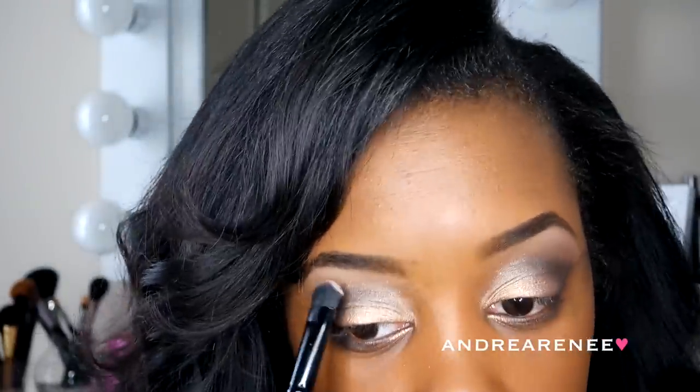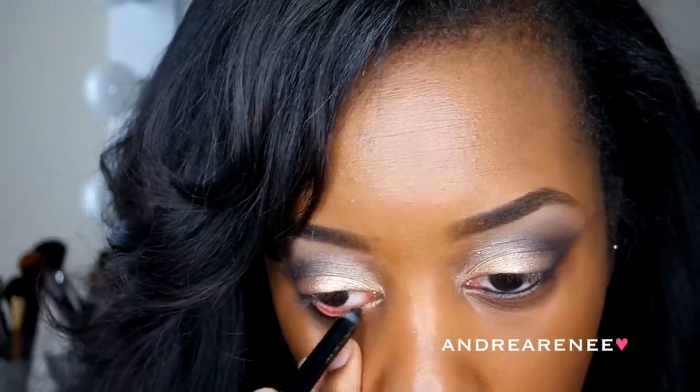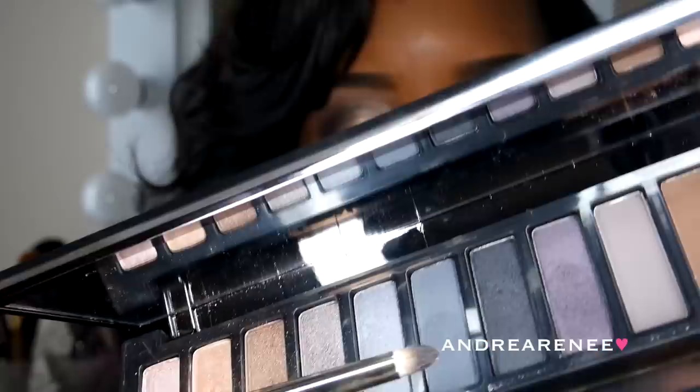Right here I am taking the color Combust and I'm just going to put it on my eyebrow bone just to give me that highlighted look. And of course, a look is not complete without eyeliner. So I am taking my L'Oreal Silk Is Me Eyeliner — you guys know this is my favorite eyeliner of all time right now. It is amazing, so smooth, so silky. I love it.